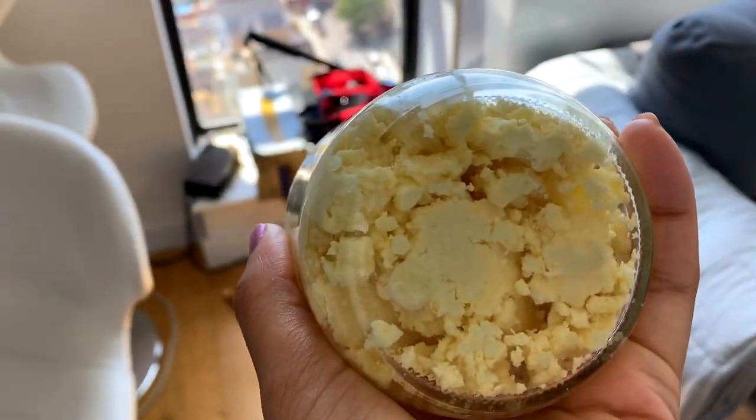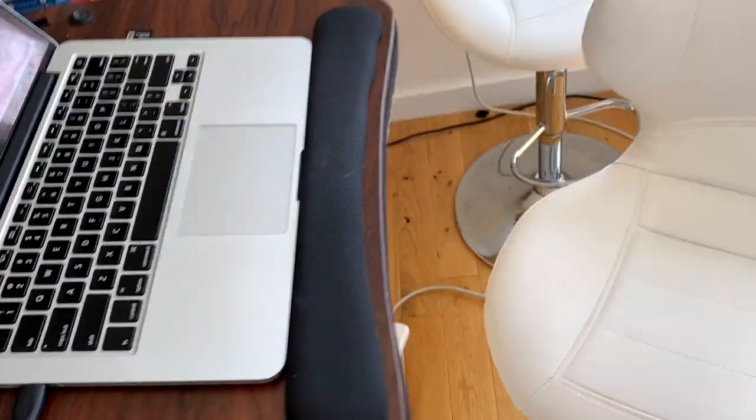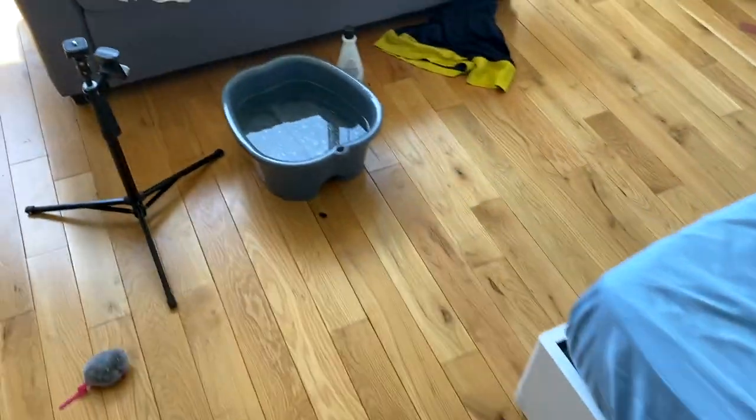I wouldn't say this is whipped — it's not smooth at all. I think I over-whipped it and it started to solidify again when it cooled down. I tried to use this as a body butter but it's hard to scoop out, so I mostly use it in the foot bath. I should probably put on pants — I'm very comfortable in my house, it's just me, my boyfriend, and my two cats.